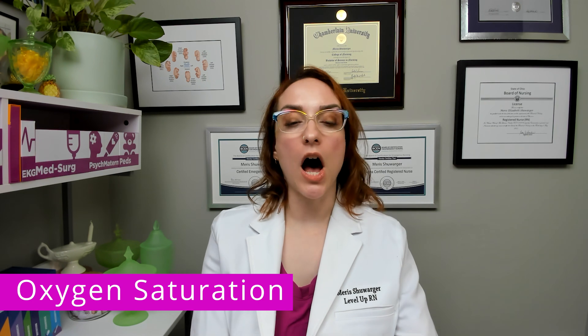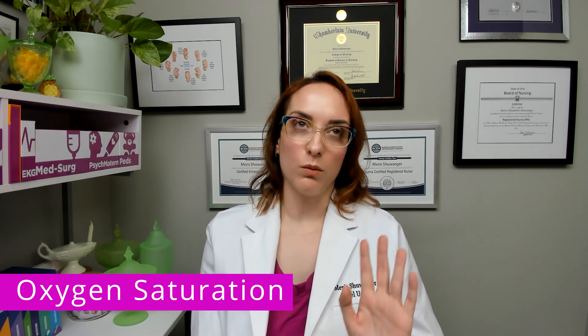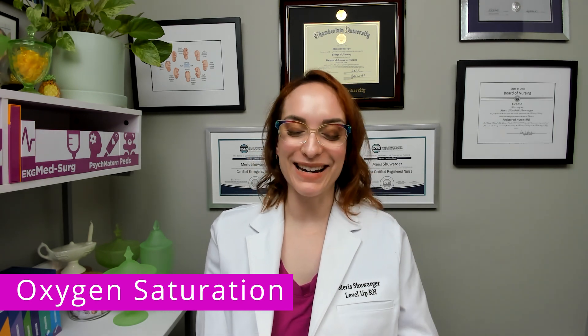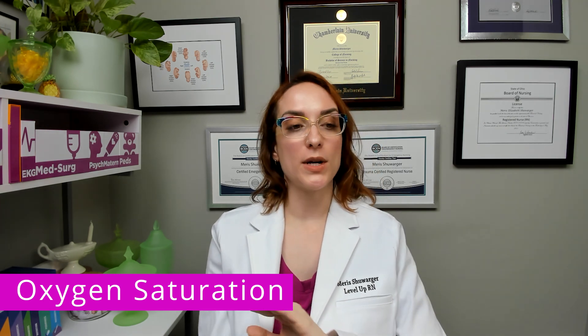this is going to be a non-invasive way that we can actually measure what percentage of your patient's hemoglobin is saturated with oxygen. So it's looking at the arterial blood and it's going to give us a number, and that number is a percentage — meaning this percent of your patient's hemoglobin is carrying something, and we hope that is oxygen.